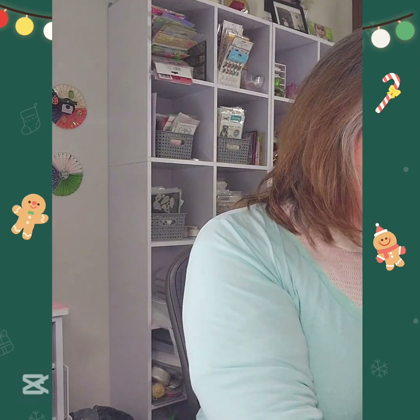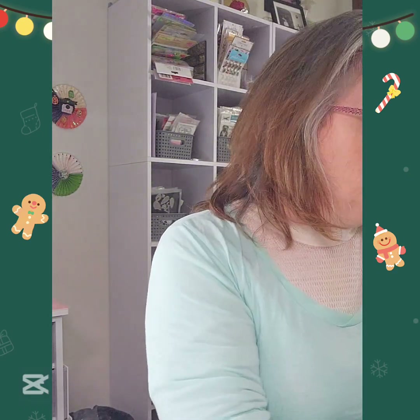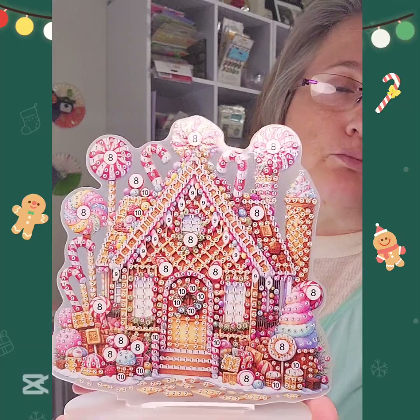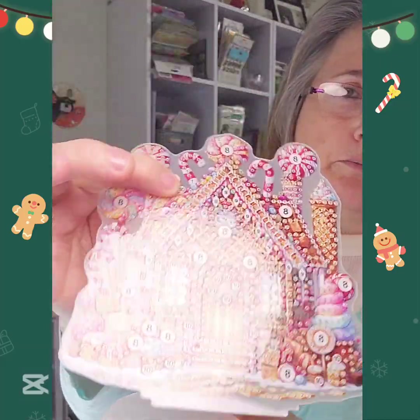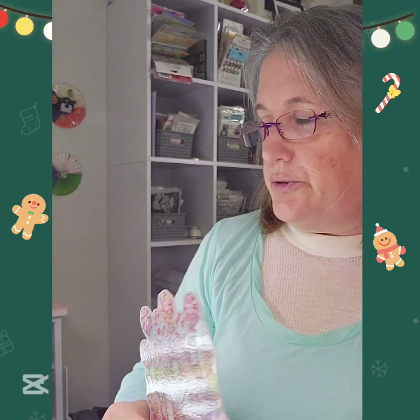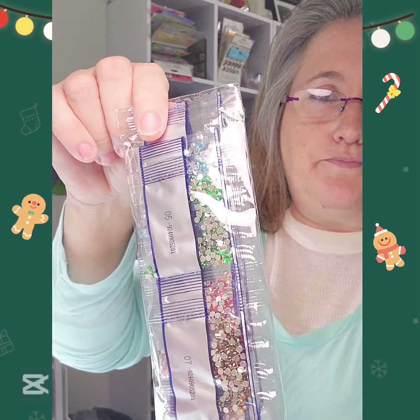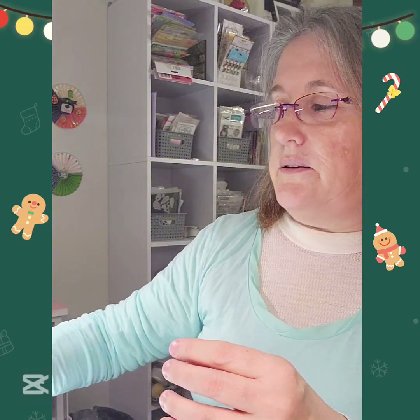That is it from AliExpress - those are the die cuts. Then I got some diamond painting stuff - I got some ornaments. First thing is a table topper and I think it's called Candy Gingerbread House. You put it together after you're done putting your diamonds - your drills - on there. It comes with all your drills and stuff, plus your boat.